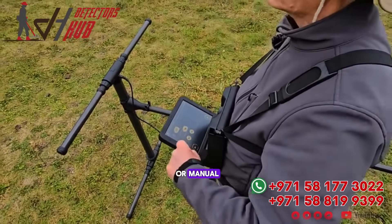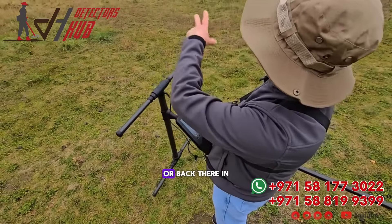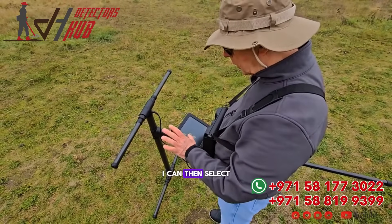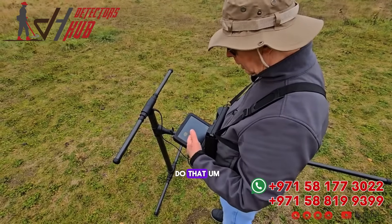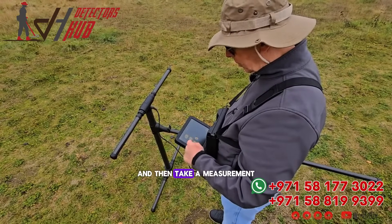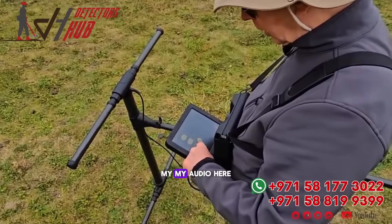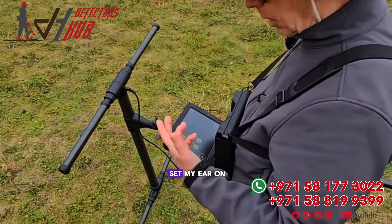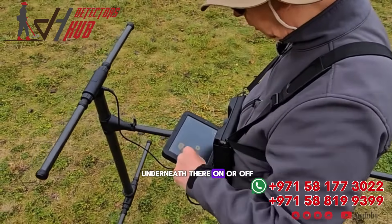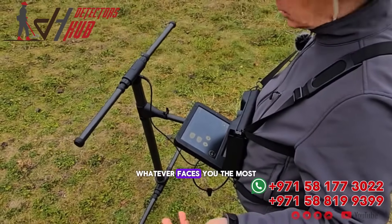Automatic or manual — when I'm in between the trees or back in the woods and it's not easy to go through, I can select manual. I can come right up on my position and then take a measurement. My audio here, I can set either on or off. My LED orbit that's underneath, on or off — whatever pleases you the most.